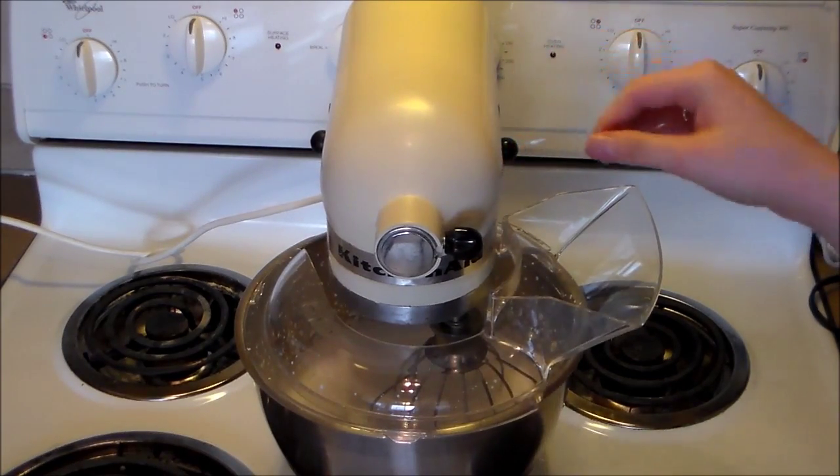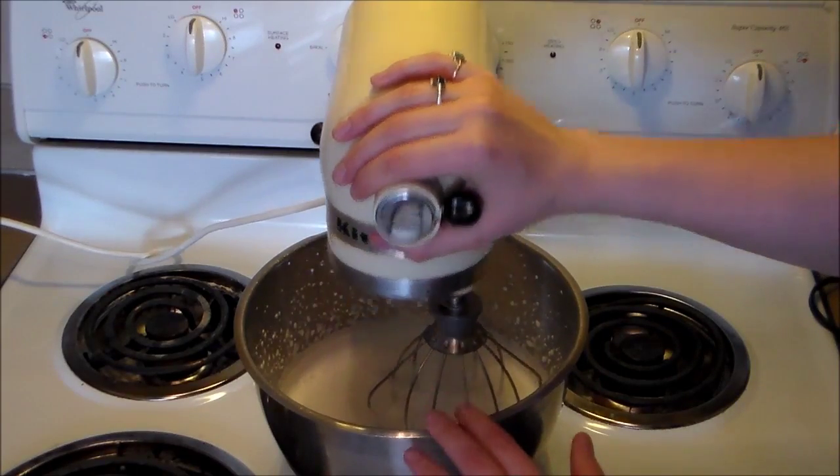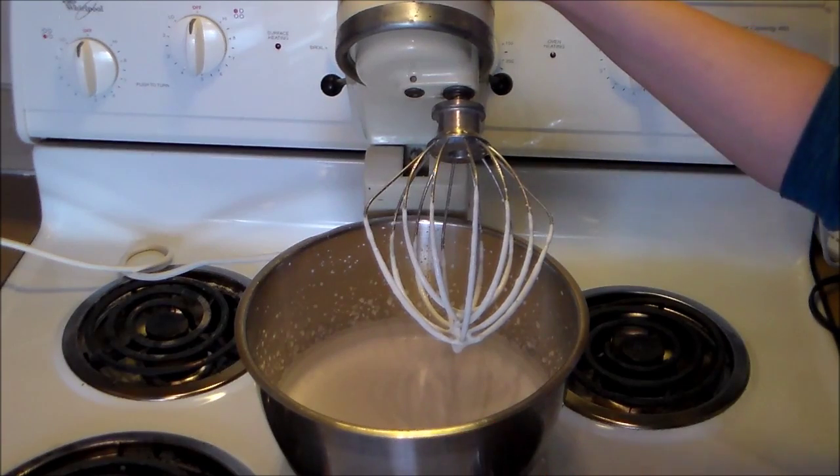It's been about two minutes and we're going to check it now to see where it's at. It's still pretty soupy so we're going to put it on for about another 30 seconds to a minute.